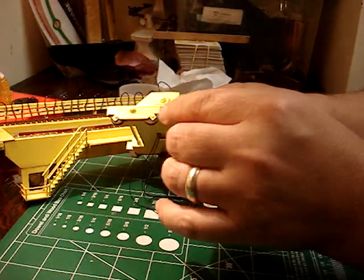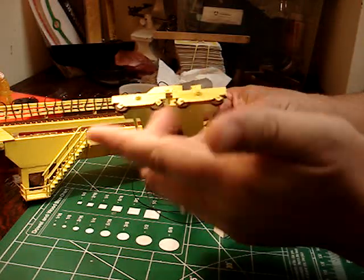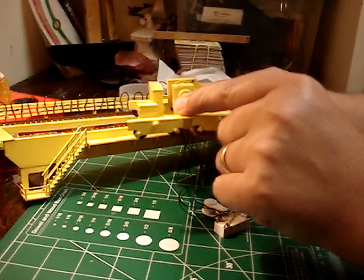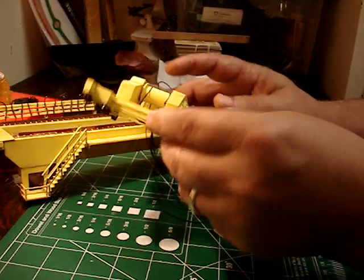I used the same wheels I used on my big gantry crane — same design, same wheels on both sides. Main hoist. Electrical boxes.